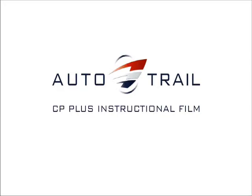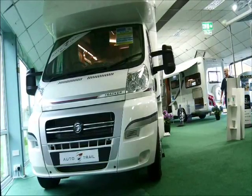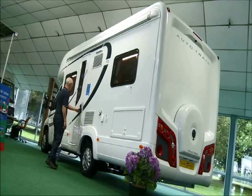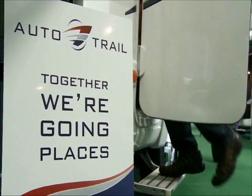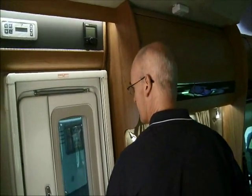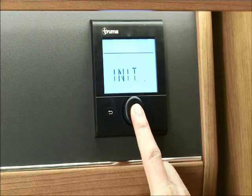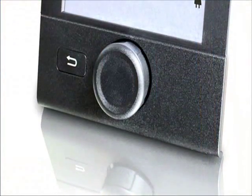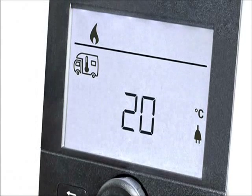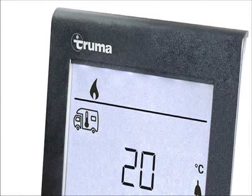Welcome to the online operating instructions video for the CP plus timed central heating panel for the Truma combi boiler. At Truma we always strive to make life as easy as we can for our customers, which is why we develop our products to suit their varied expectations and needs. The CP plus control panel is a good example of how we do this. This attractive, easy to use panel is the latest control unit for our combi boiler range, making it possible to use timed central heating in your caravan just like you would at home.